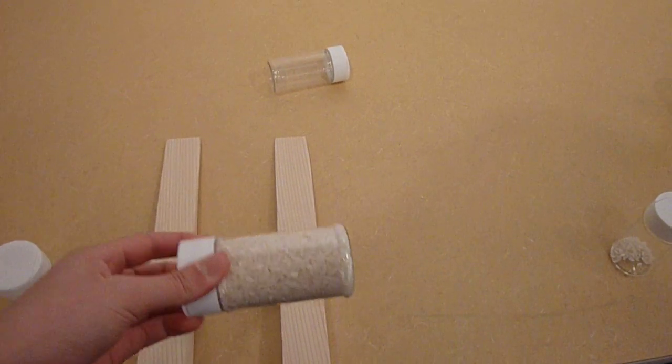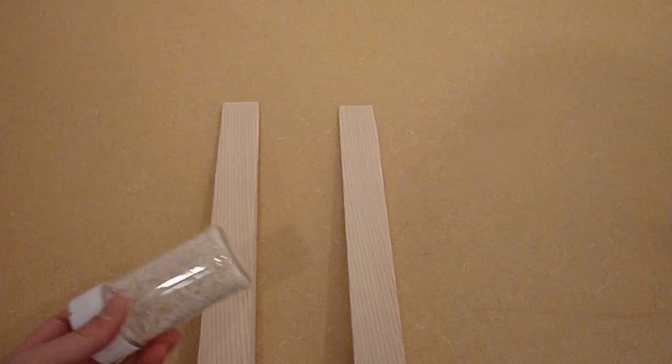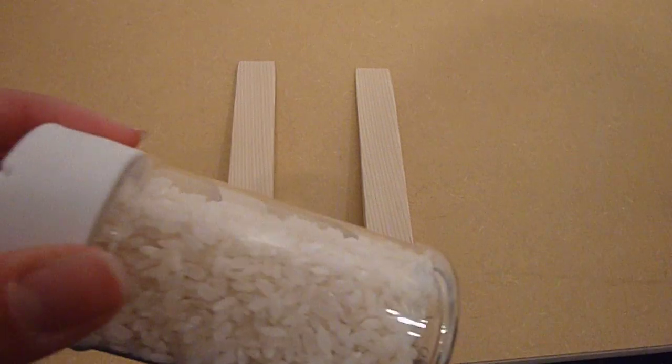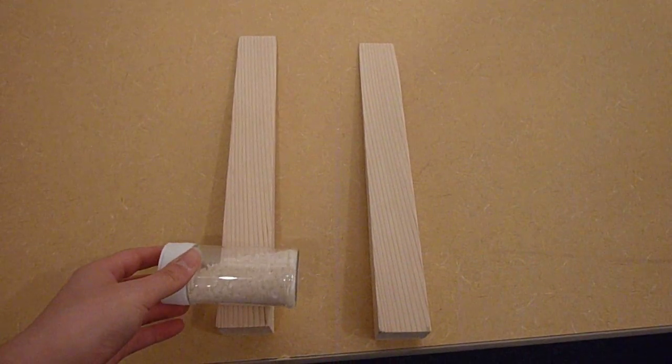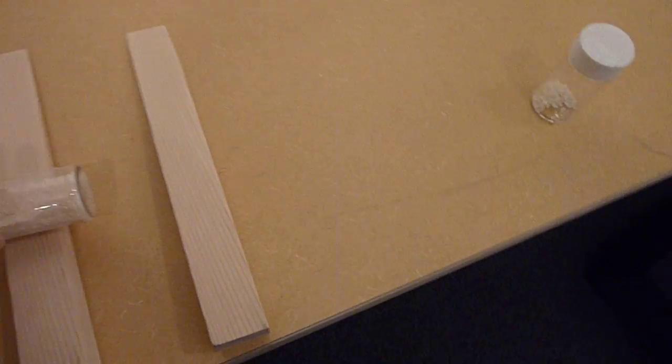Here's a full container of rice. It goes pretty quickly, but a container that is only most of the way full barely goes down at all. So, here's a little bit.